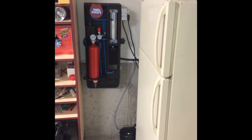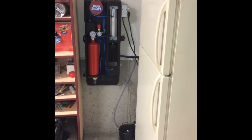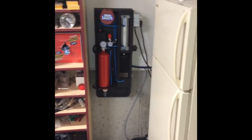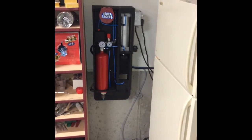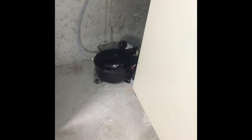Hey YouTube, it's the Garage Tinkerer here again just showing you my latest build. It is kind of a cobbled together little outfit. It's actually a pneumatic can crusher that is powered by a refrigerator — or in this case a freezer — air compressor.